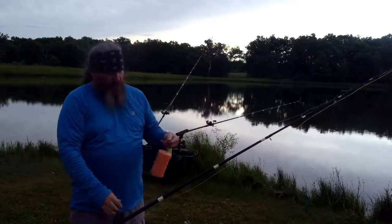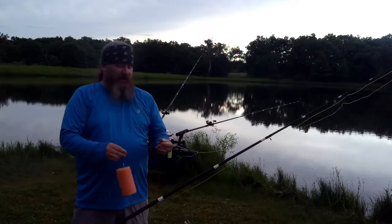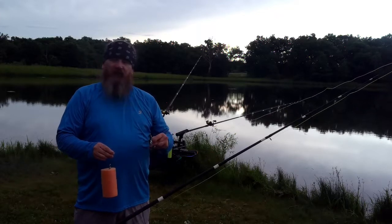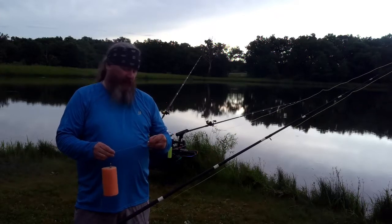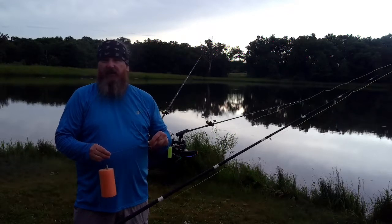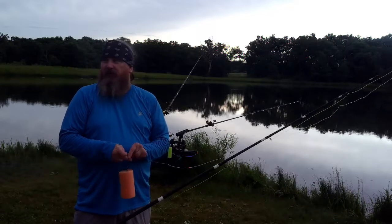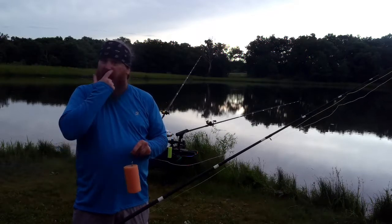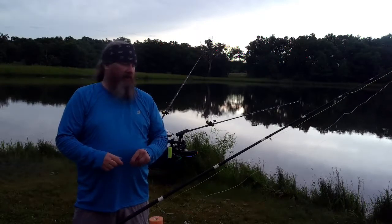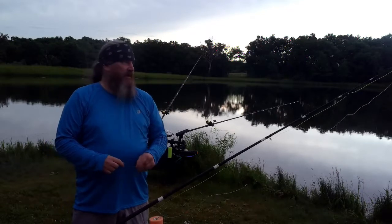You can use a bobber stop, things like that. But I go ahead and utilize the fact that I'm using shock leaders anyway. So, if I'm fishing in 20 foot of water and I want to display my bait 2 foot off the bottom, then I set my shock leader accordingly at probably 17 and a half foot. You have about 18 inches for your leader.